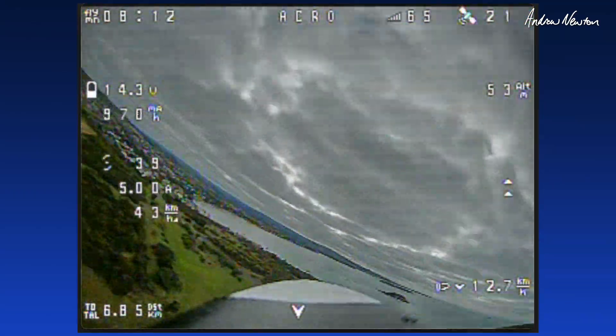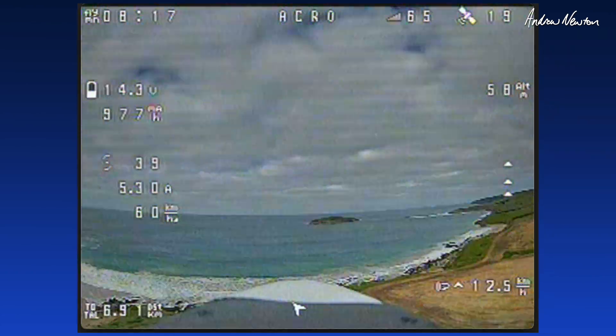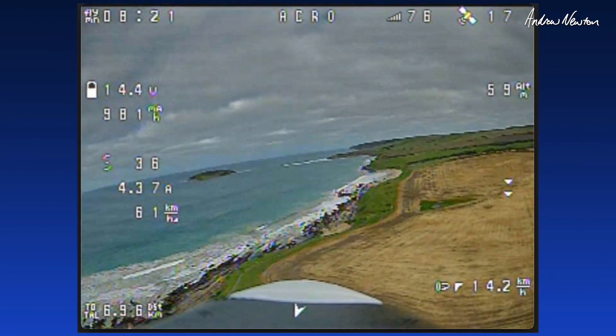Meant to be a sort of acrobatic, close-in, whipping-around, shooting-gaps sort of plane. I've set it up to be nice and smooth and easy flying really. You could set it up to be more aggressive if you wanted to. It's going really well — feels great to fly.